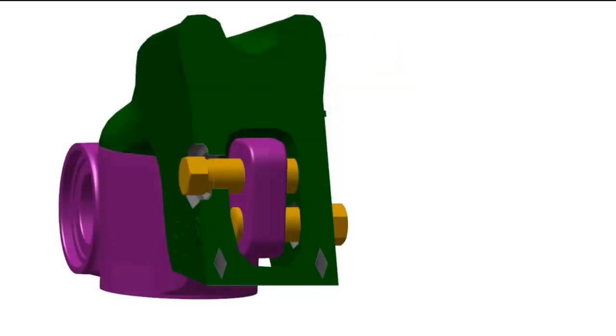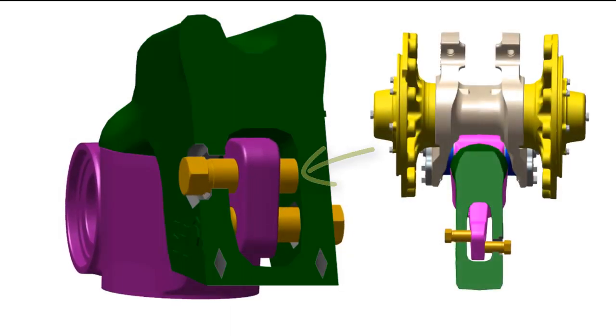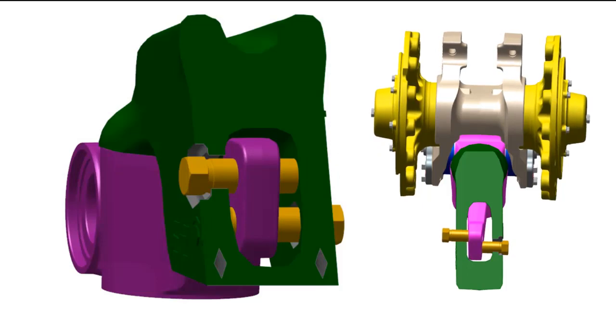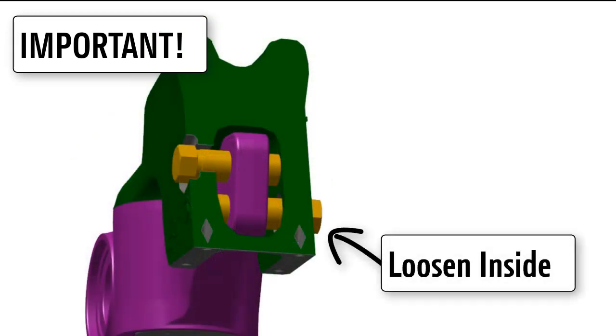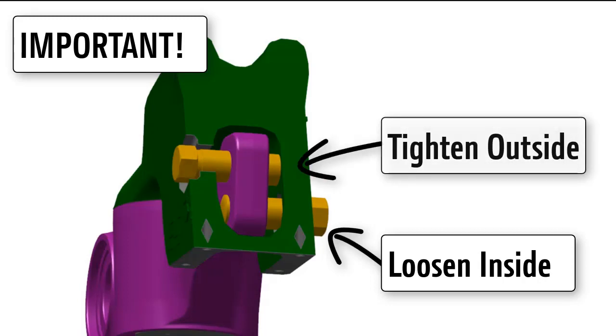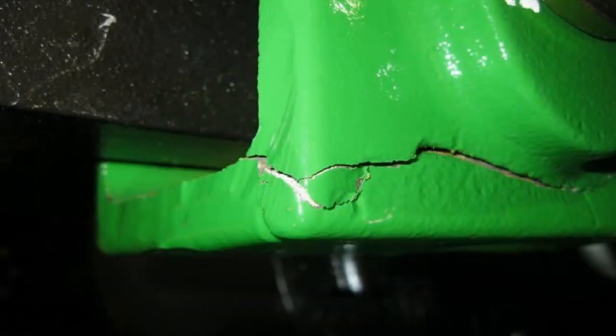Adjustment screws are threaded into this lever. When tightened, they push against the opposite side of the track frame, forcing the lever to pivot, thus moving the front idler wheel. Before tightening an adjustment screw, you must first loosen the opposite side adjustment screw. This provides space for the lever to move. Failure to do so can damage the track frame as shown here.